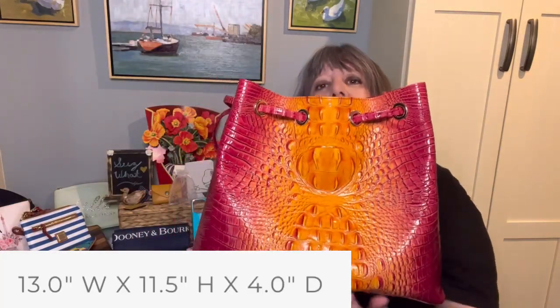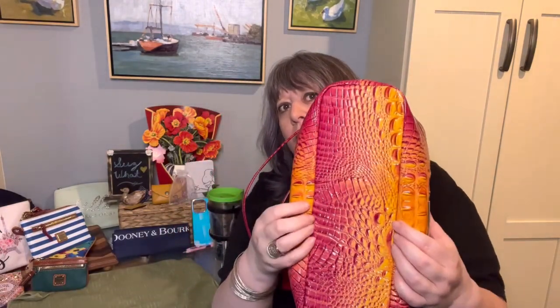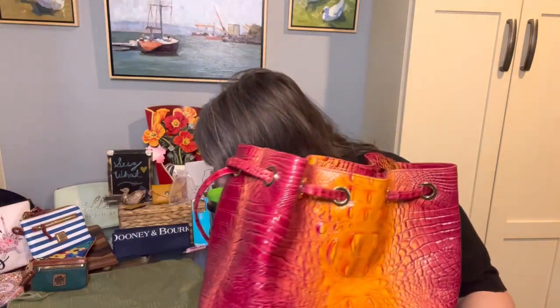I measured it as 13 inches long, 12 inches high, and it has a depth of 4 inches from seam to seam, but goes up to 6 inches in reality. And it has a 9-inch strap drop.